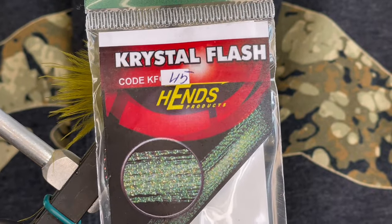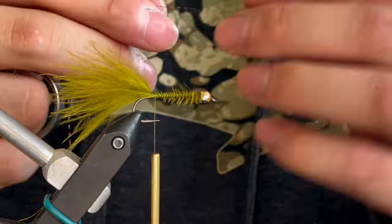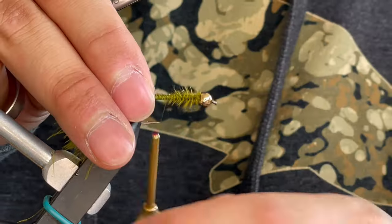Next, for the rib, we're going to use Hends Crystal Flash in number 45 and we're just going to tie that in for the rib right there.